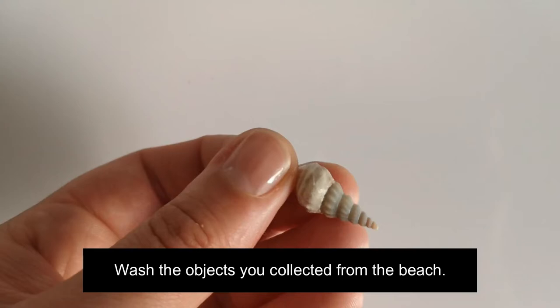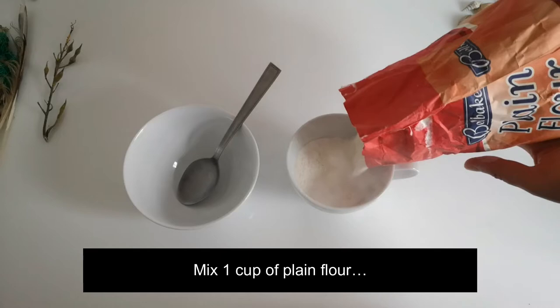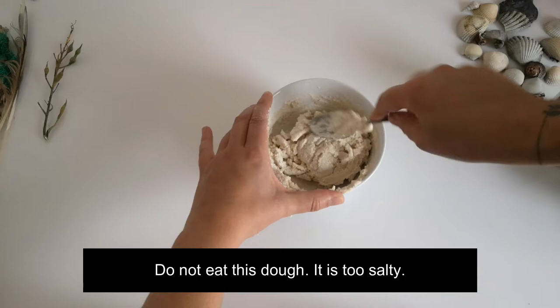Now to make the salt dough, mix one cup of plain flour with half a cup of water and half a cup of salt. Mix the three ingredients together to make a dough.